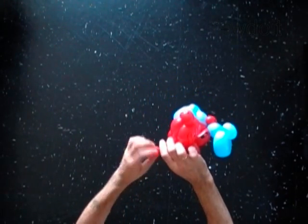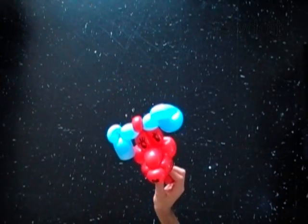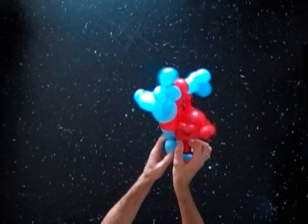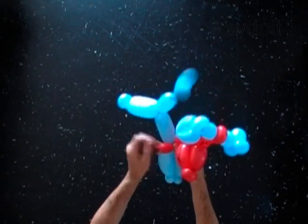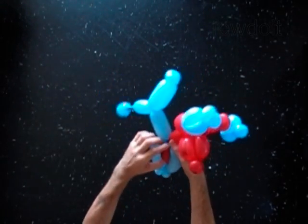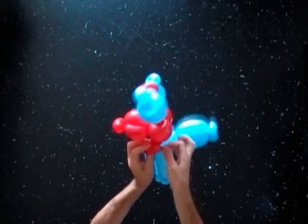Twist one soft one inch bubble at the end of the neck bubble. I have already prepared four legs, body, and tail. Lock the free end of the small neck bubble between the front legs of the body. Lock both ends of the small neck bubble in one lock twist.